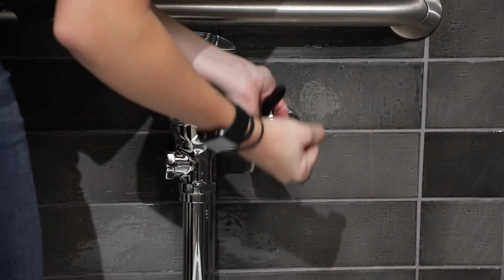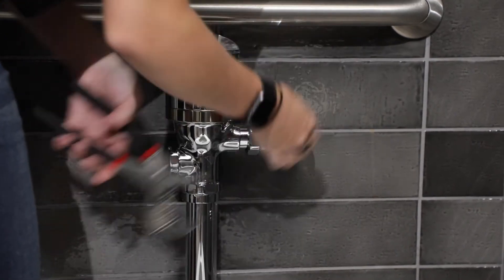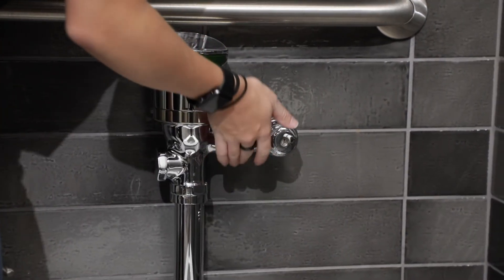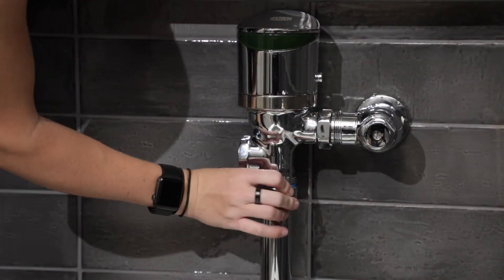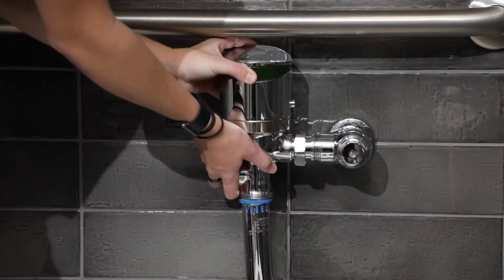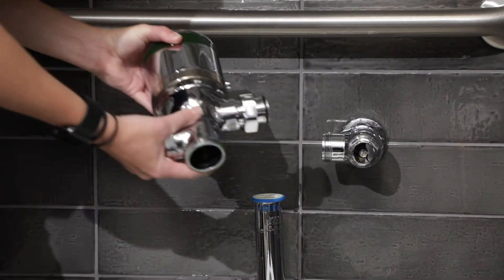Now, remove the flush valve body. Loosen and unfasten the flush valve tailpiece nut from the control stop using a smooth-jawed wrench. From there, loosen the vacuum breaker tube nut from the flush valve and detach the flush valve body.